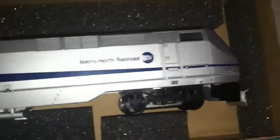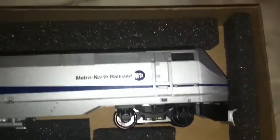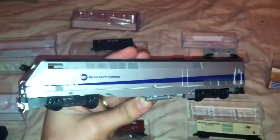To finish it off, a new addition to my HO scale collection — this is a GE AMD 103. It's supposed to be Amtrak on the box, but it's Metro North Railroad. It's a kit that I haven't had fully assembled, so that's going to be part of my display trains. Overall, I got that for $15 — wasn't too bad. A lot of assembling on that, but.